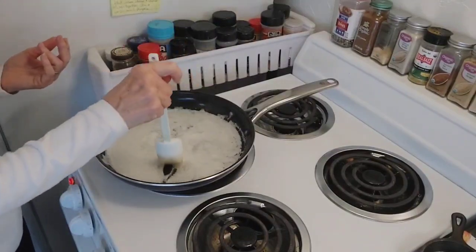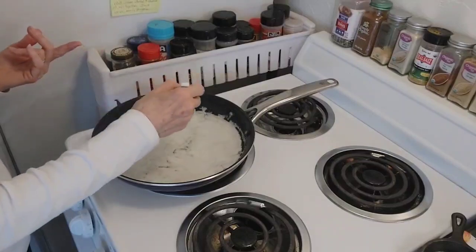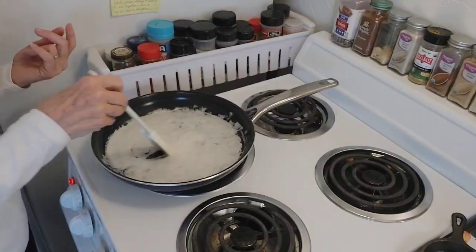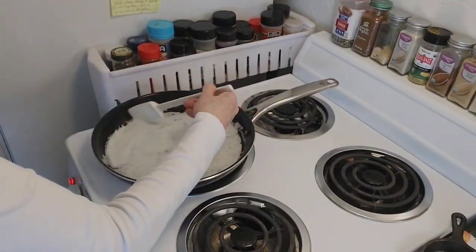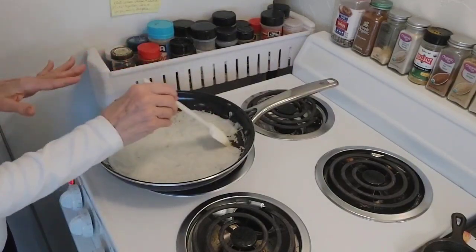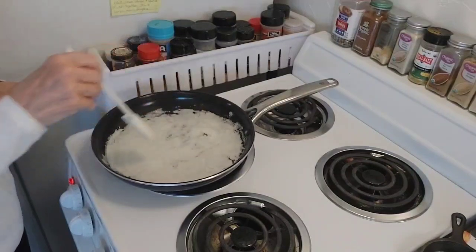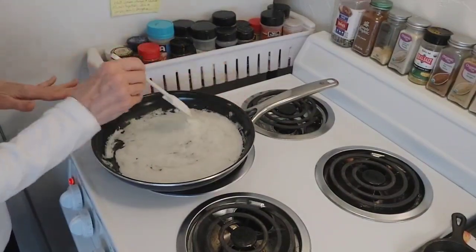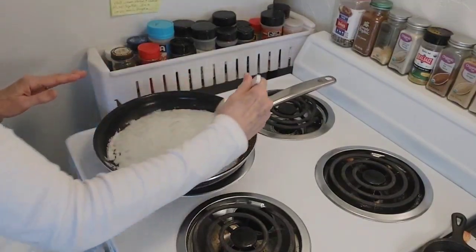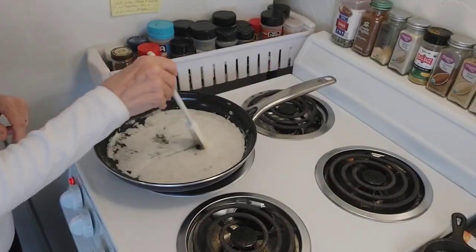I just want to keep moving it around a little bit. There's a girl on YouTube called the Carnivore Doc — she does a really good video showing this, and she does it in a white pan so you can really tell when the butter starts browning. Mine, you'll be able to see it, but this is a dark surface on this pan, so it's not quite as easy to see the browning as it is in hers.